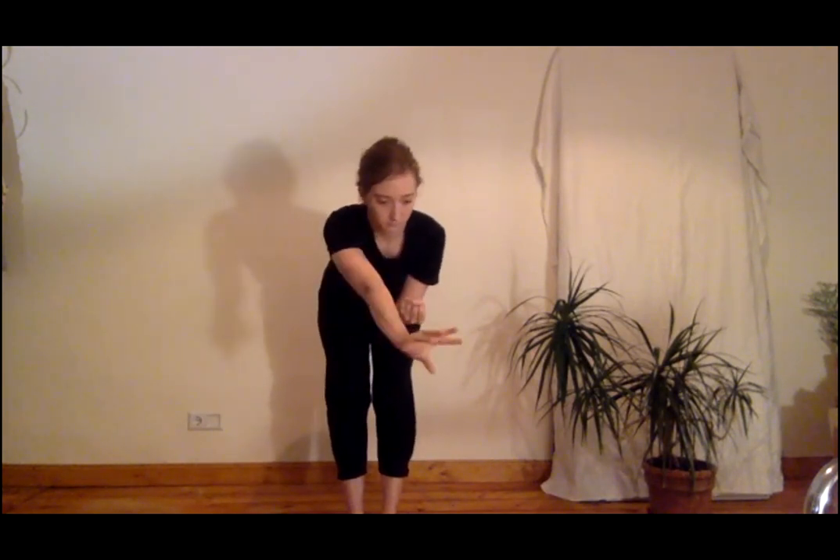Bend upper body forward. Stretch right hand out, grasp. Stretch left hand out, grasp. Stretch right hand out, grasp. Stretch left hand out, grasp. Stretch right hand out, grasp. Pull hands towards hips.